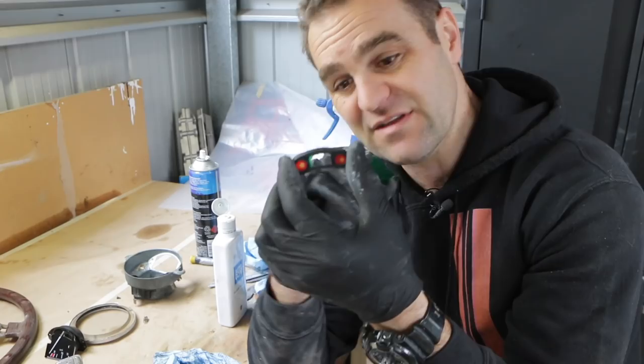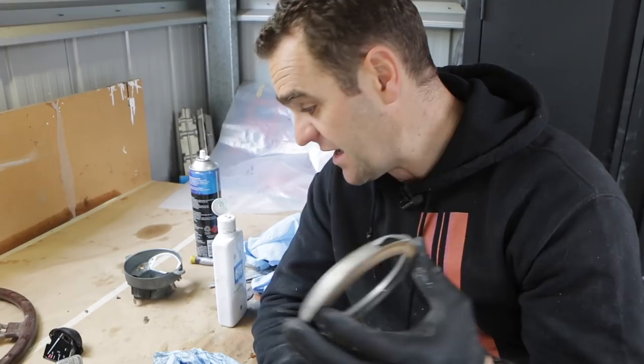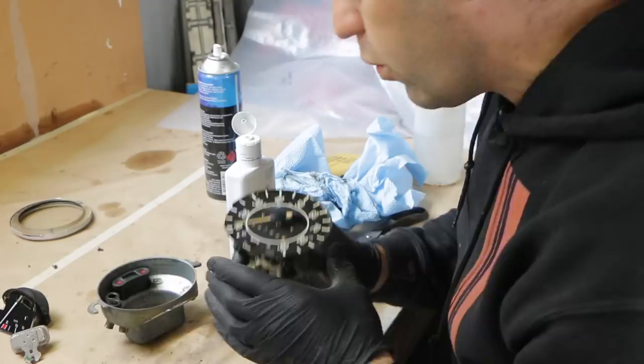I've gone through, I've cleaned the glass, I've given the outside edge a bit of a sand with some 1500 grit sandpaper and a bit of a polish, so it's all looking nice and shiny and clean now. It's just a matter of getting everything immaculately clean, putting this gel in, and then reassembling the Speedo, and we should have a nice, new, clean, fresh-looking Speedo.